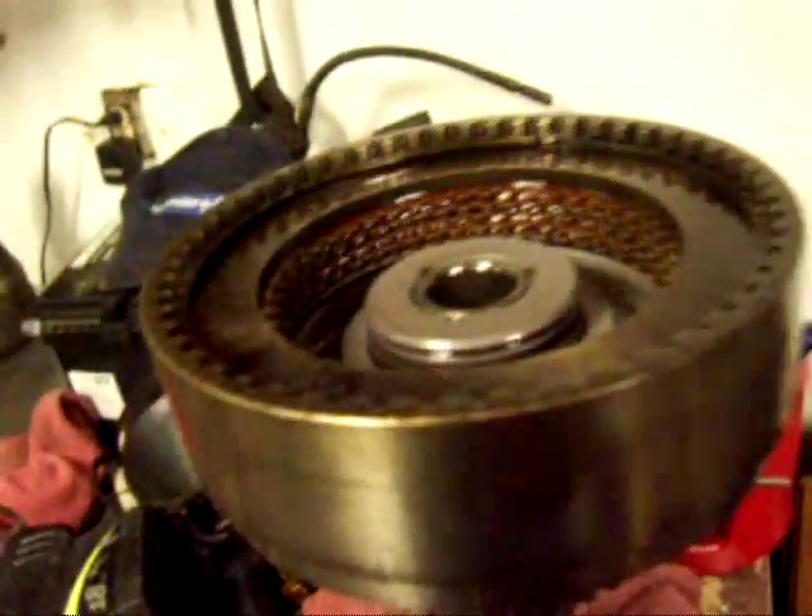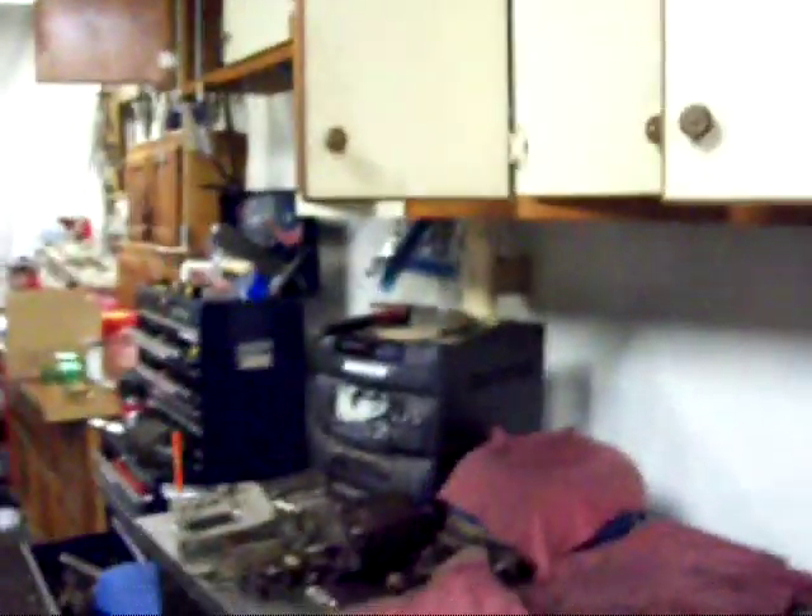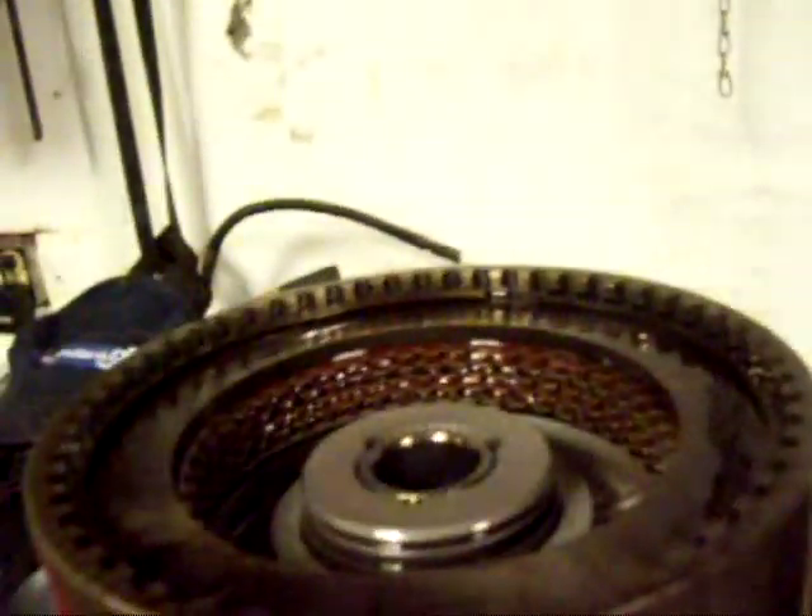I finally got the piston into the forward clutch, and that was a job and a half. You've got to have basically the patience of a Buddhist monk to get it in there when you don't have the right tool. The paper wasn't working out — it got all soggy — so I actually cut up a two-liter bottle and wrapped it around the outside of the piston, and another one on the inside. I brought it over to my little heater to warm it up so the seals would be a little more flexible, and finally got it in there.